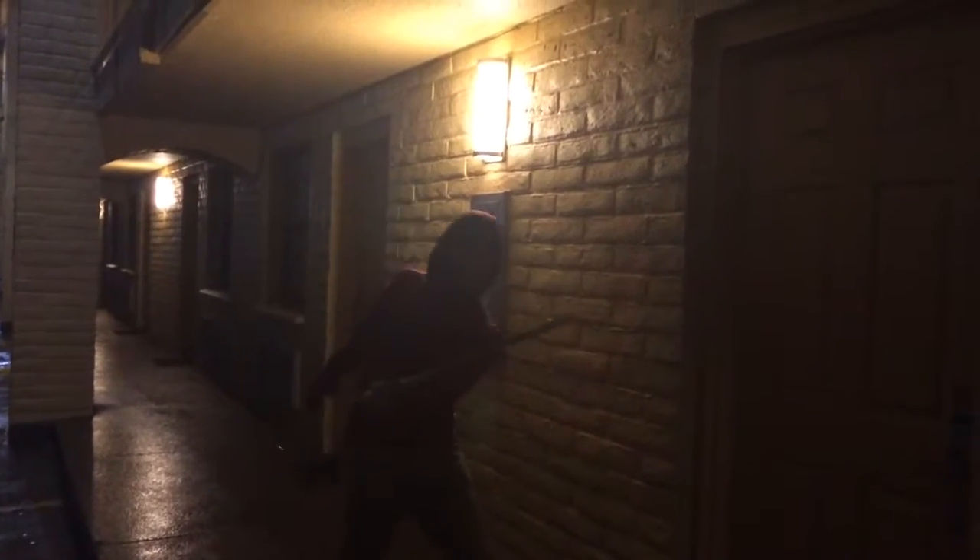Alright, so here we have Mr. Joey. He is going to try out the sword — it's like a sparkler called the sword. We've never tried it before. We don't even know what it does or how long it lasts. So let's kind of check it out.